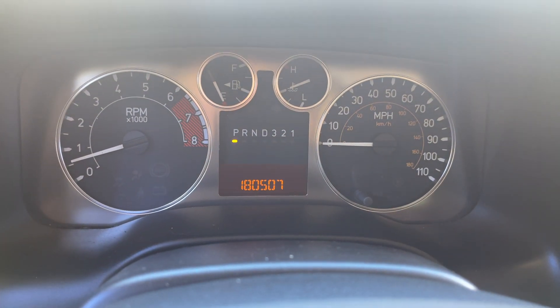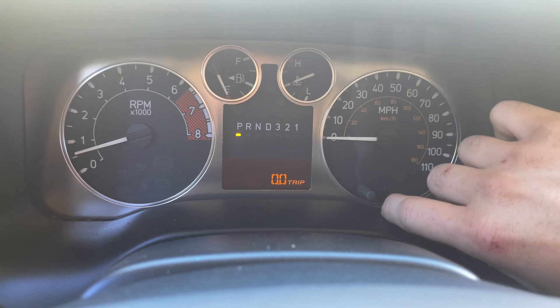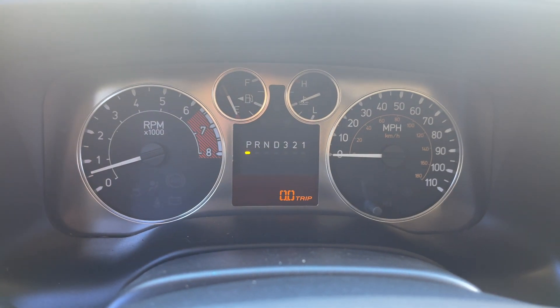Well, I get the fun ones. Here is a Hummer H3 that, crazy enough, the odometer has stopped counting. I've drove it around and it does not count. Even the trip stays at zero.